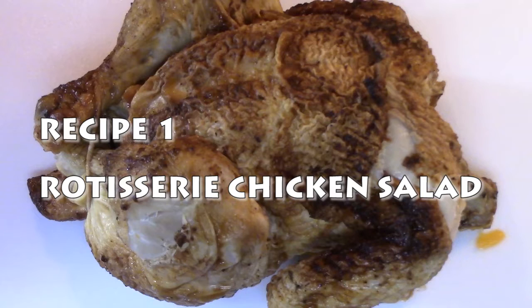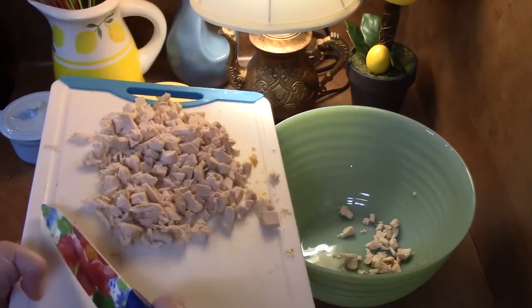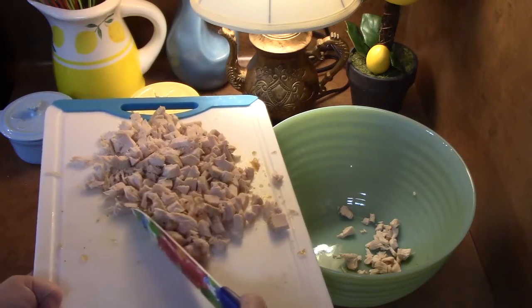I'm going to show you how to make rotisserie chicken salad. I've got my fully cooked rotisserie chicken — this is a traditional flavor. I'm going to take the skin off, take the chicken off the bone, chop it into bite-sized pieces, and place the chopped chicken into a large bowl.